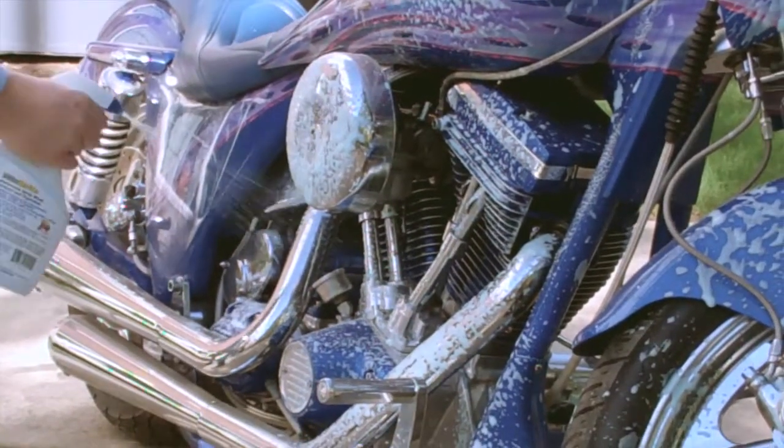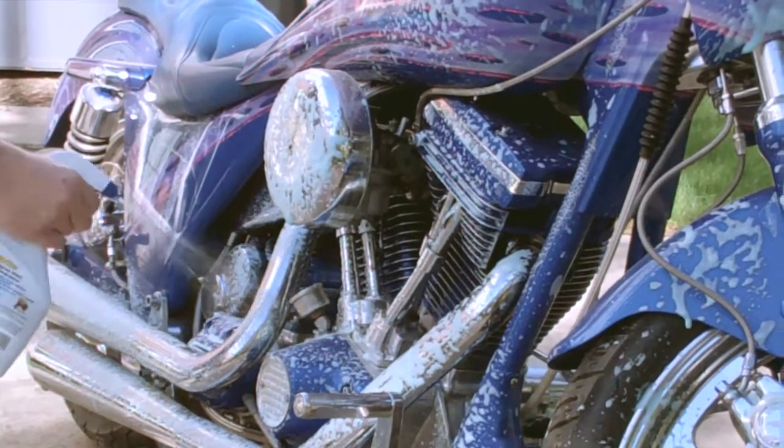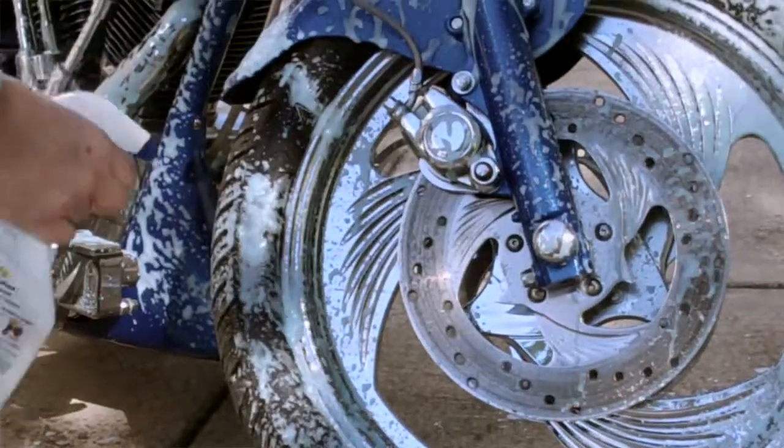The Bike Bright spray wash bottle is very easy to use. As you can see, we're simply spraying down the bike, concentrating on the parts that accumulate the most dirt and grime.